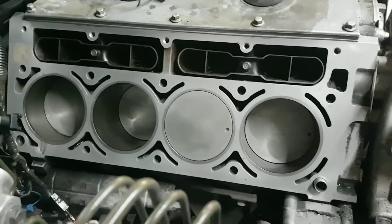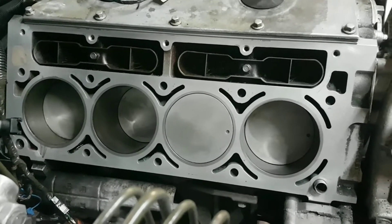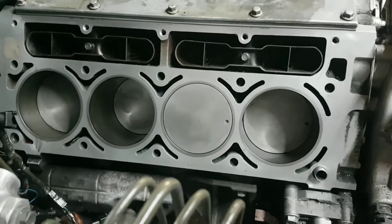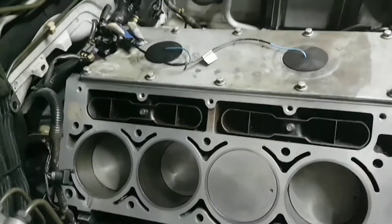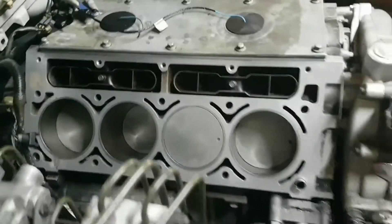Doesn't look too bad. A bit worried about putting new heads on it, but it didn't use any oil before I pulled them off. I'll show you the old heads in a minute, because I totally destroyed them trying to get the bolt out while it was still on the car. Like I said, half-hour job.